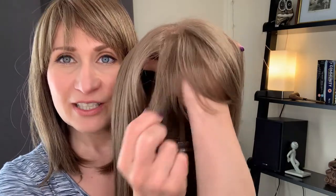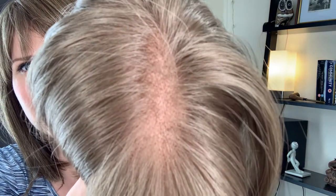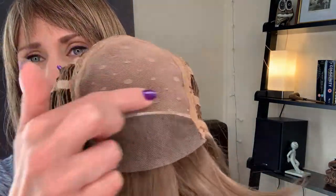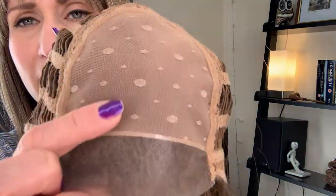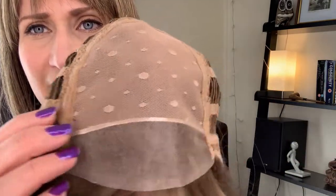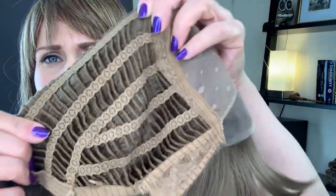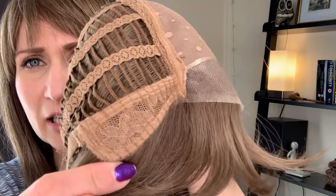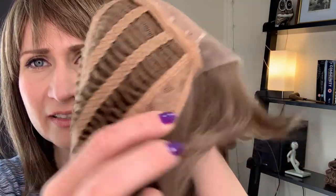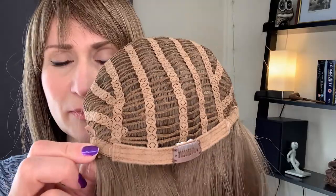Miley comes with four and a half inch bangs. She has a full mono top which looks really natural. She comes with a lace front and a monofilament top, which is covered by this mesh material — it's really soft on the top of your head. You can part your hair anywhere in this section. We are getting open wefts with a decent amount of stretch, rose covered ear tabs with metal stays, a non-extended nape, and there were some Velcro adjusters at the nape which I have removed.